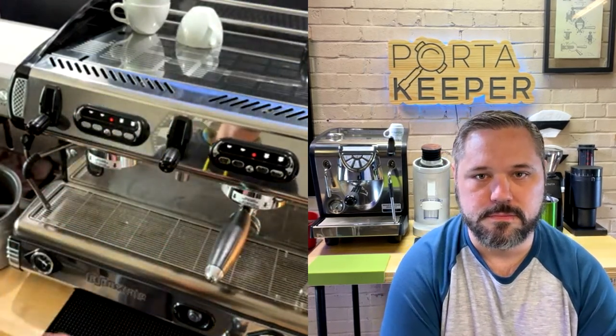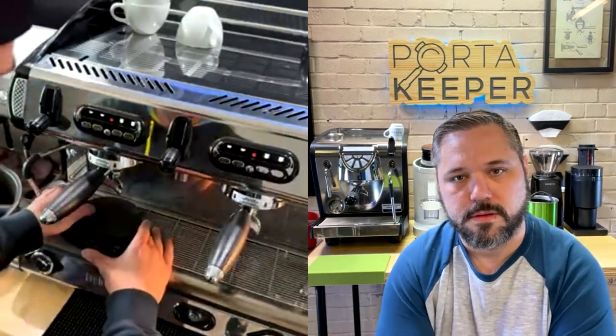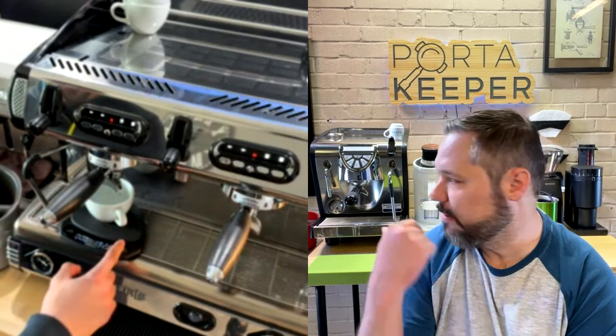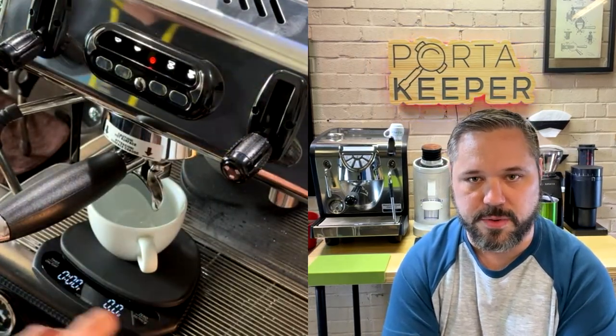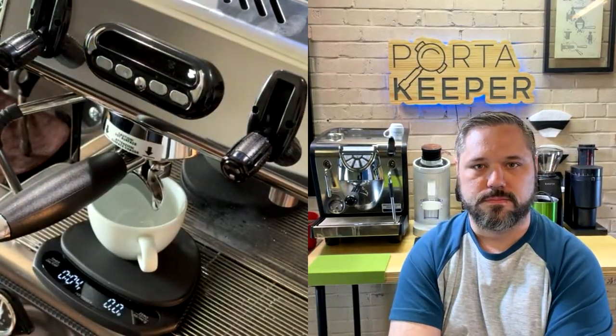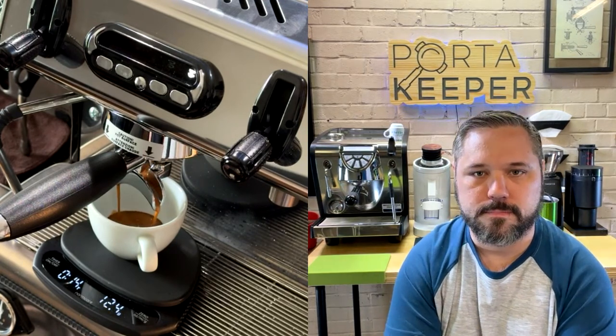All that steam that came out built up from pressure — always purge it before pulling a shot because if it hits the puck it'll completely destroy it. This machine has a nice built-in pre-infusion. Without a bottomless portafilter you can still hear the pump kick on and see the shot come out smooth. It's a really fusion — nice clean puck when you pull it out. The shot looks really clean.